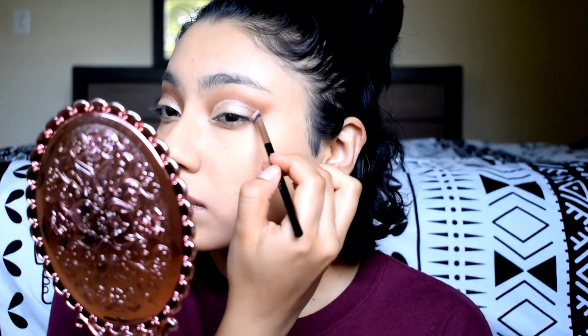Now I'm going to take a shimmery eyeshadow. I'm using more of a champagne color just because I don't have a shimmery white, but if you have a shimmery white that'll be more effective — or you can even use a highlighter — and I'm going to put this all over the lid to fill it in. I actually winged out the shimmery eyeshadow as well. If you did a cut crease it'd be more effective, but I just don't like cut creases.